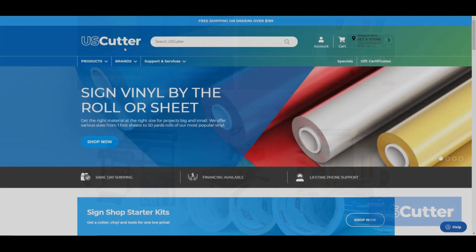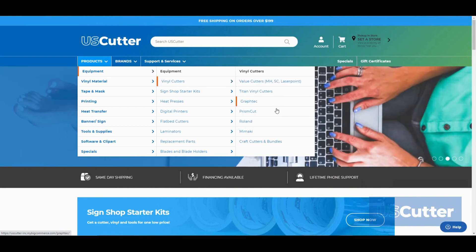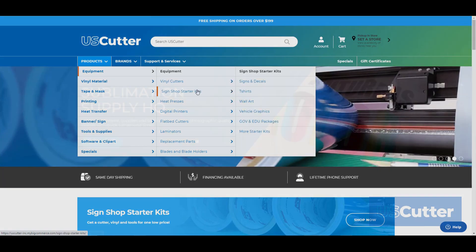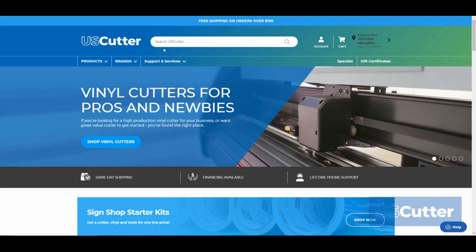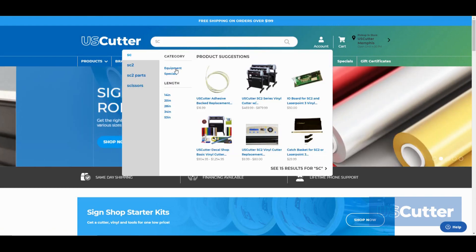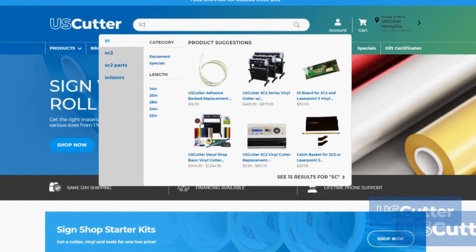The most notable thing is going to be our layout. We've completely updated the front page to make everything easier to locate inside the products drop-down menus. We've also included a brand's drop-down menu to help you find your favorite product made by that particular brand. What's really cool is this new search menu feature — just type in what you're looking for and it will populate with an image preview as well as the price right there in the search menu.